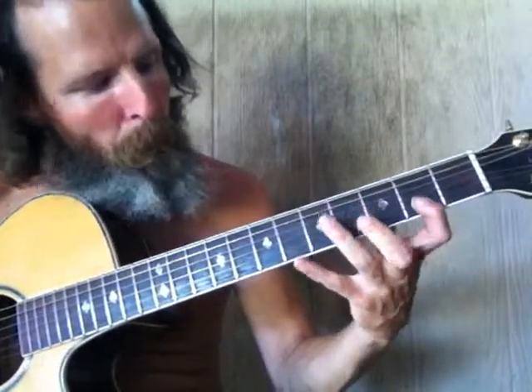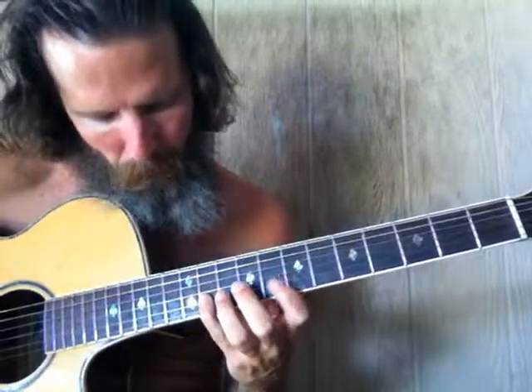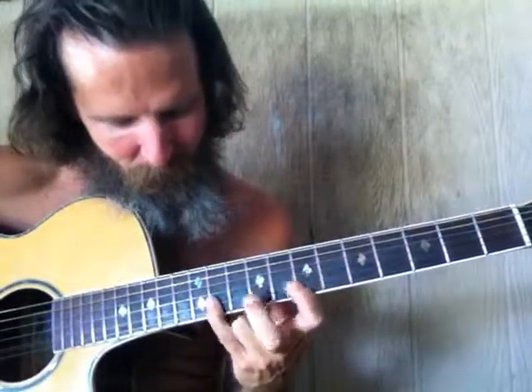Now this is moving linear in the key of F-sharp. You notice it's all whole steps. There were no half steps. These were all slot patterns, man. Just like that.